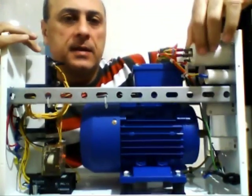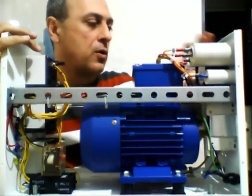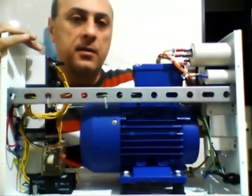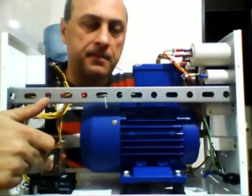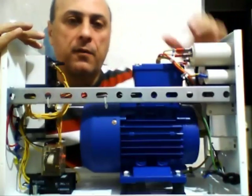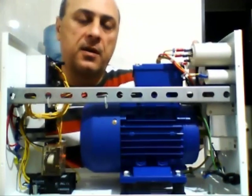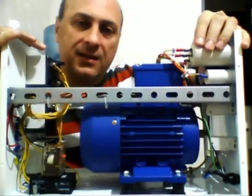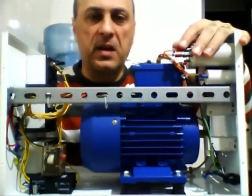You can see here a start capacitor, a run capacitor, another run capacitor, and one more run capacitor. Two of the capacitors are set in parallel in order to obtain the precise value I need. Here is the relay. The main job of this relay is to cut off the start capacitor whenever the other two phases come up.